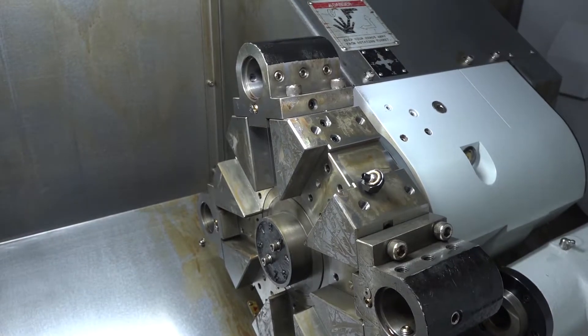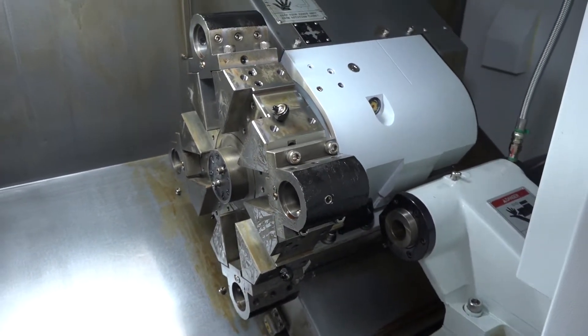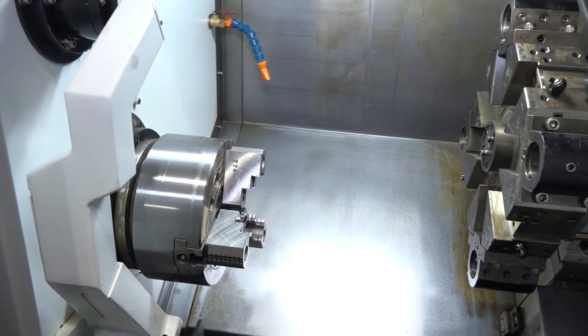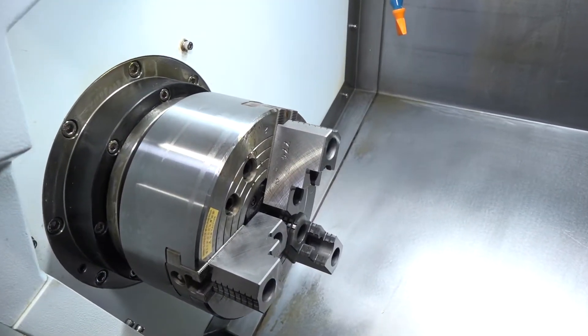You'll notice that this is a two-axis machine — that is a turret that has no driven tools on it at all. The chuck size on this machine is an 8-inch chuck, and with that 350mm turning diameter you can also turn a length of 343mm.